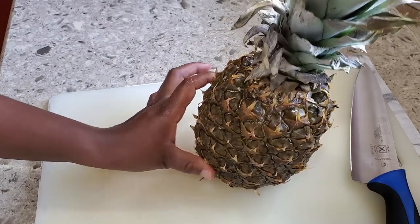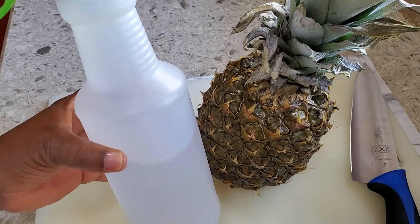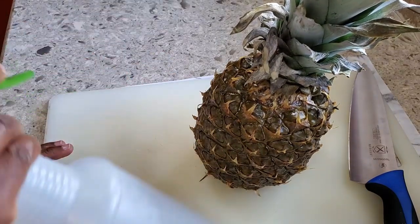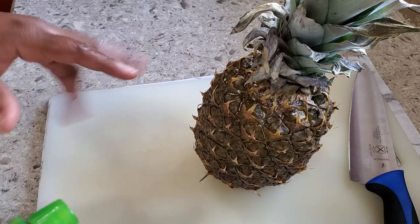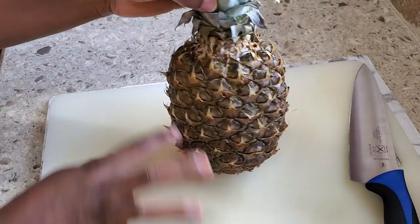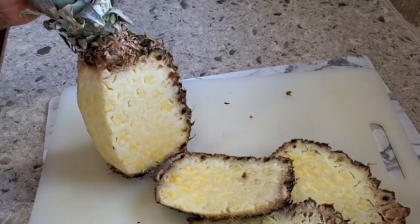Before you start with your pineapple, make sure it is really washed. What I usually do is have a bottle with one part vinegar and one part water — mix it, spray your fruits and vegetables, leave it for about five minutes, then rinse it off. That will help really clean it. This pineapple is cleaned, so I'm going to start by cutting the skin off.